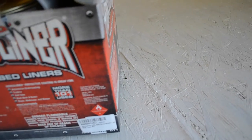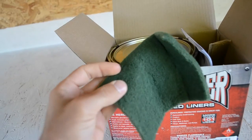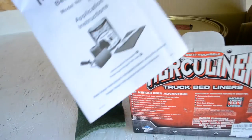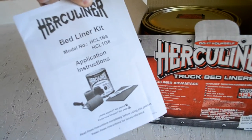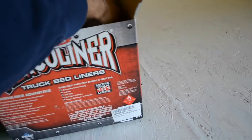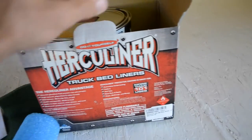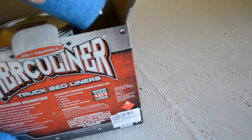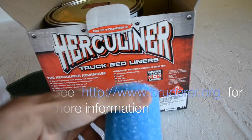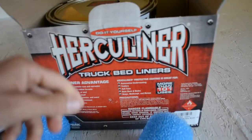Inside of this Herculiner kit we have a scuff brush — I guess for scuffing up the bed of a truck — the instruction manual, a paint brush, a roller, and another roller with a handle.